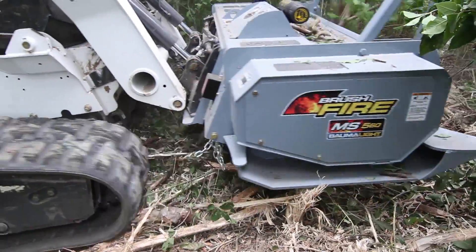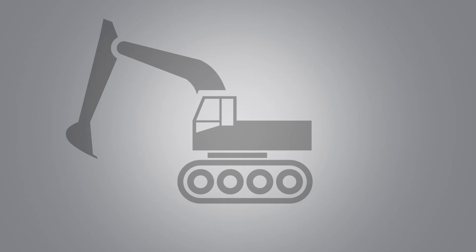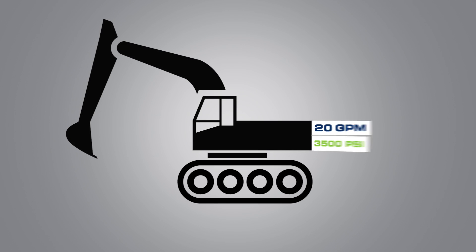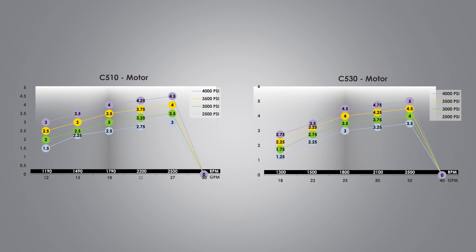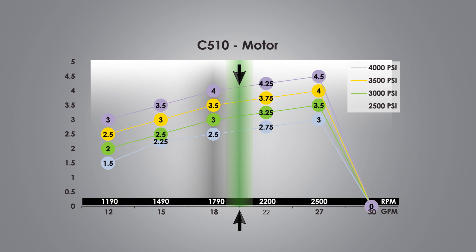Let's look at another example. Let's say your machine has 20 gallons per minute at 3500 PSI. From the chart we can see that you could either use a C510 or a C530. The C510 will give us between three and a half and three and three-quarter inches of mulching.